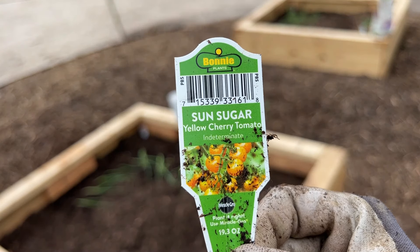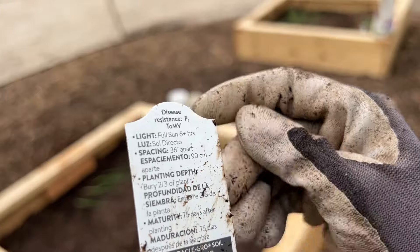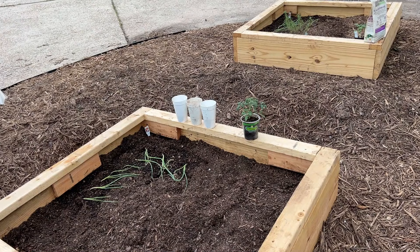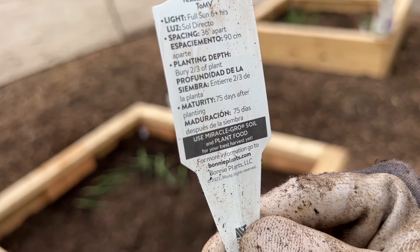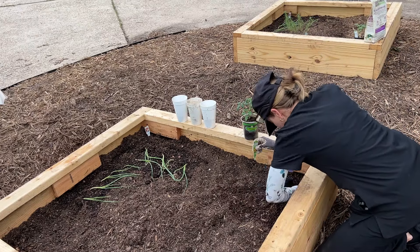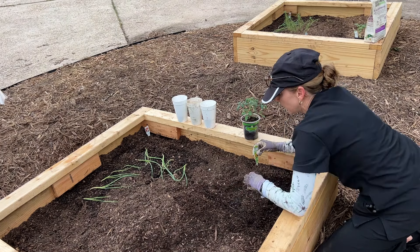This is a sun sugar yellow cherry tomato. It needs to be 36 inches apart, and it matures in 75 days. Can't really use your gloves when they're dirty to wipe things off. It doesn't say how tall it gets - isn't that weird that they don't tell you how big these get? I'm going to put it on this side since it will probably be a shorter plant.